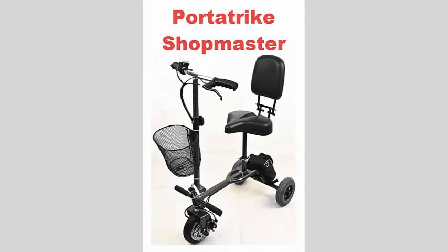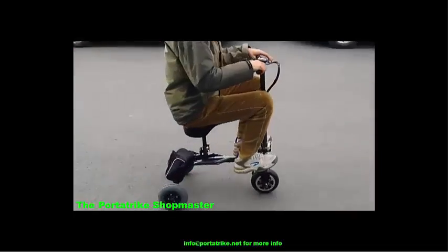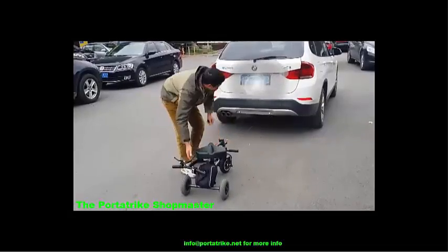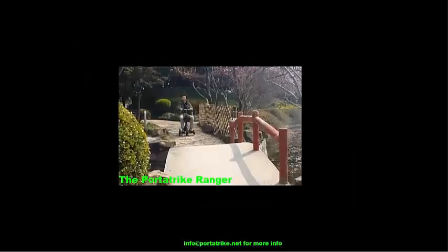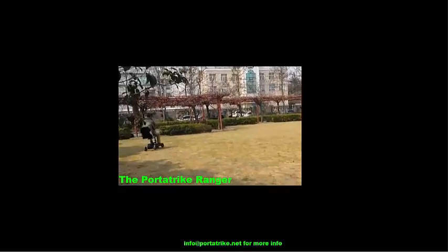Next we move to our mobility scooters, starting with the PortaTrike Shopmaster — a highly portable 3-wheel electric scooter weighing only 14kg, designed for passengers up to 100kg or 220lbs over flat areas and inclines of up to 8 degrees. Should you need capacity for passengers up to 120kg or 264lbs along with patent pending anti-tip wheels for greatly increased safety, I would recommend the PortaTrike Ranger. It is slightly heavier but still highly portable and comes with a comfortable folding padded chair as opposed to a large saddle for extra comfort.